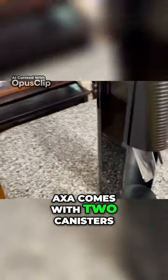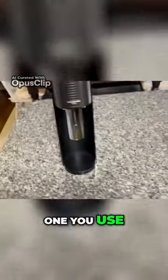That's the canister in the back that you slip in there. It comes with two canisters — one you use and one extra one.